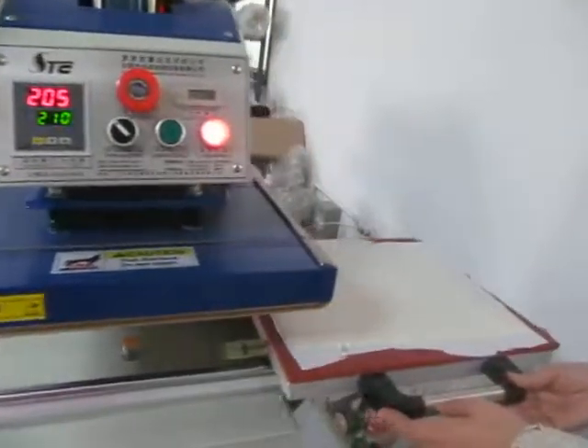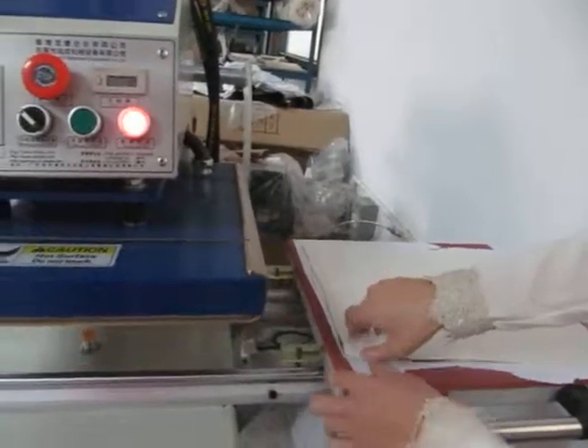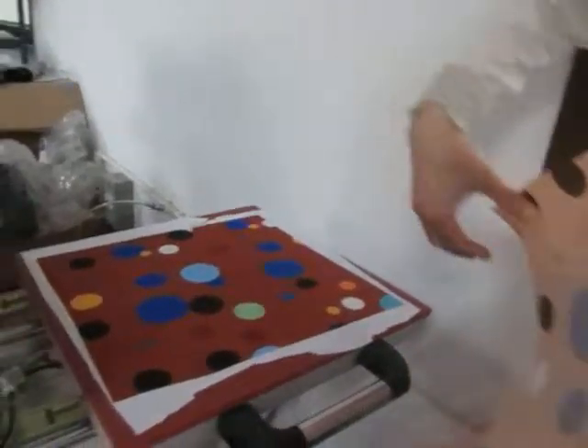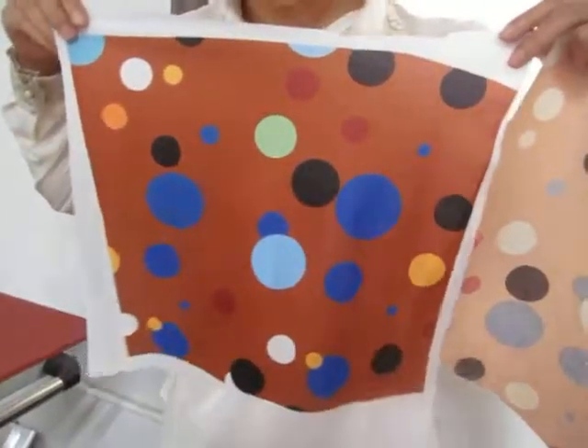Let's push this plate out. You can see the picture has already transferred to this fabric. The printing effect is so beautiful and bright.